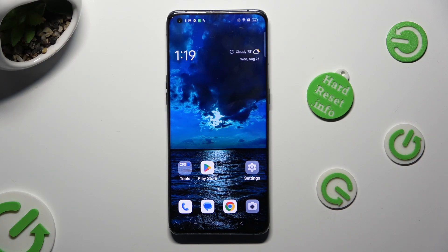Hi, in front of me is the Oppo Find X3 Pro and today I would like to show you how you can set up Face Unlock.